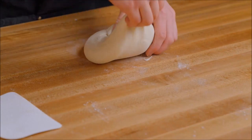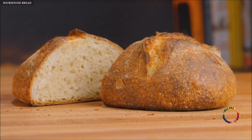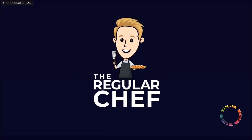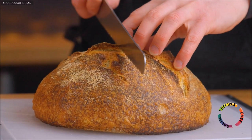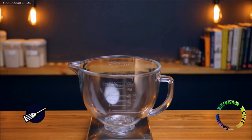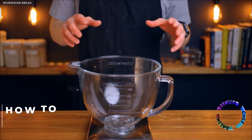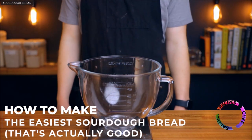The dough is a low hydration so it's pretty easy to handle, but the end result will still be incredible. My name is Charlie and on this channel I show you how to make delicious food using simple ingredients and techniques. So let's make some bread.